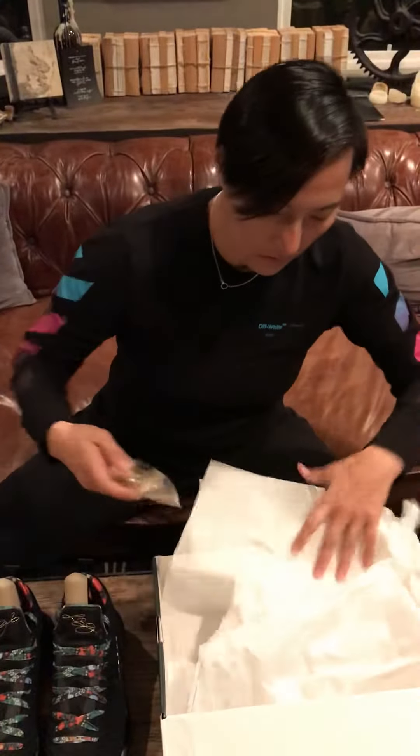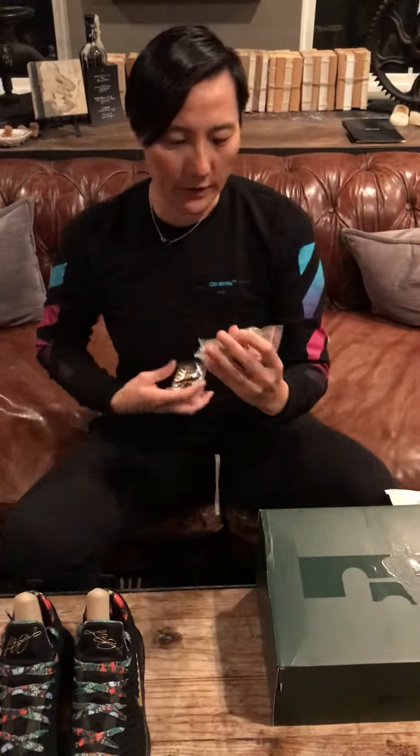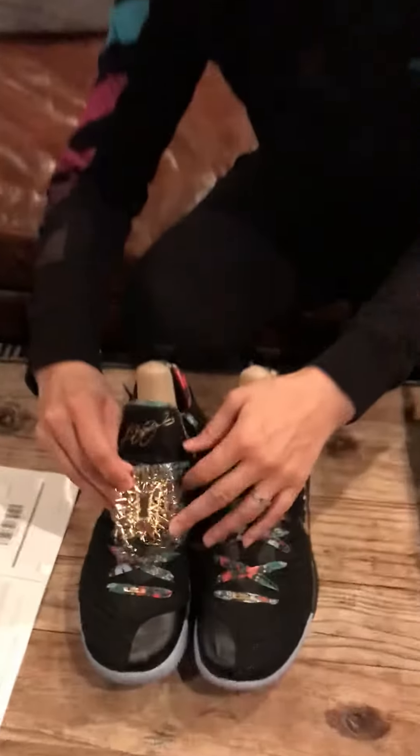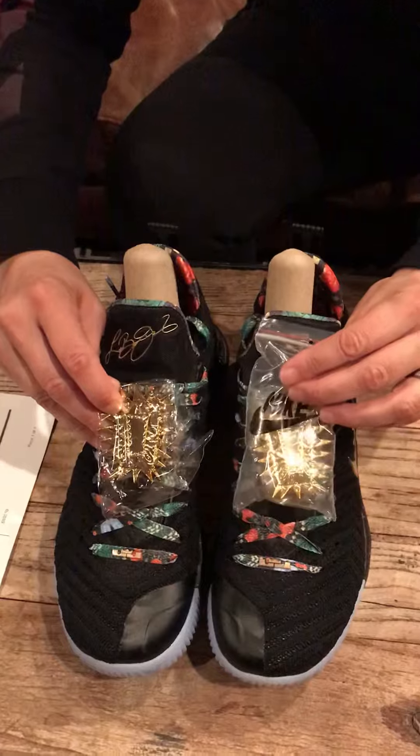Now this is exciting. This is the special edition for this. You have these gold plates that you can place onto the shoe. Put it right here. It is cool. Hope you enjoy this.